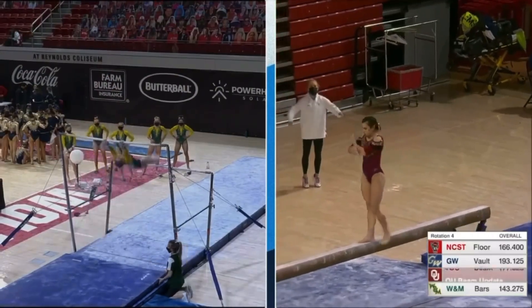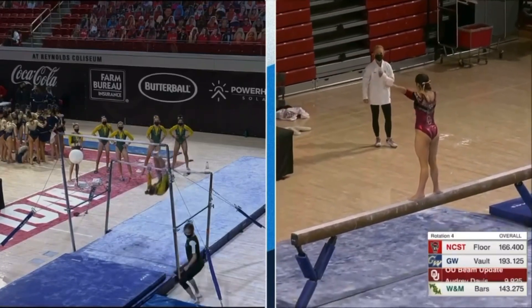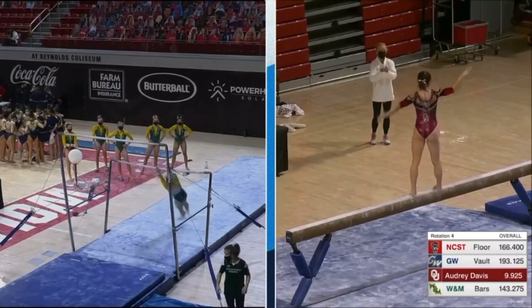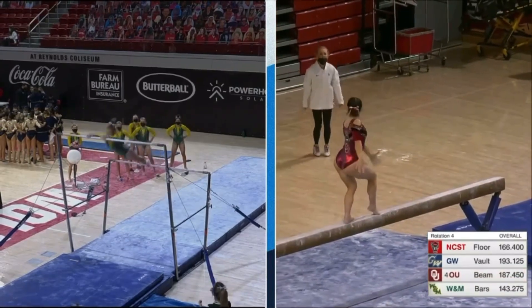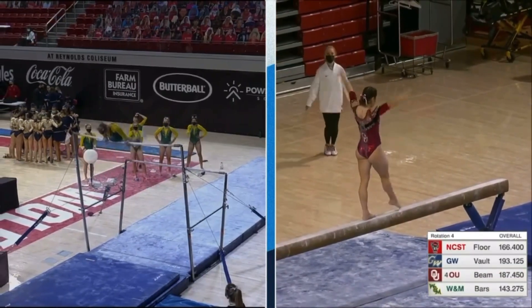You've got a perfect 180-degree split — sometimes even more than 180 degrees on some of these splits. That was a cool little turn, different from the normal. Just fun to watch at times, as much as beam can be fun to watch.